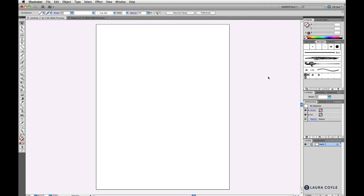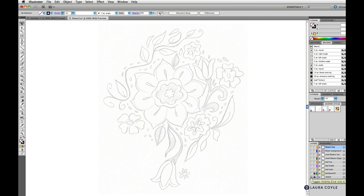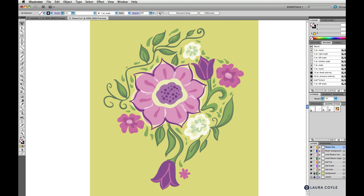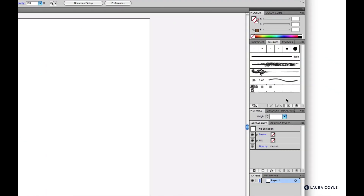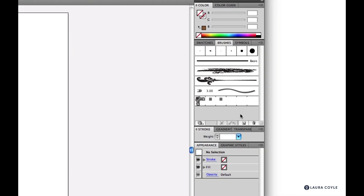In this lesson we'll build a set of calligraphic brushes and save it in the libraries. Then we'll use the brushes we create to make this floral motif, tracing with the paintbrush and the blob brush. To begin, create a fresh new document with a clean artboard any size, and we're going to delete all the current brushes on the brushes panel so we can start from scratch and create a custom library.